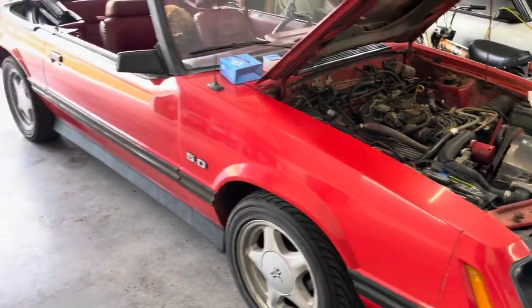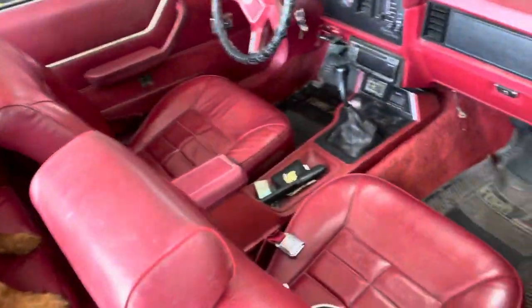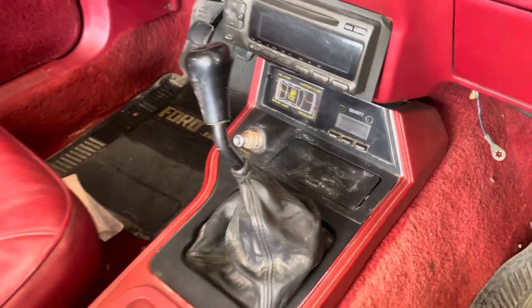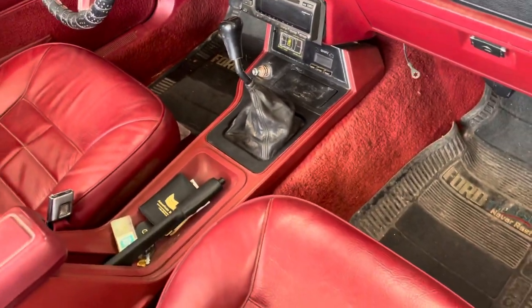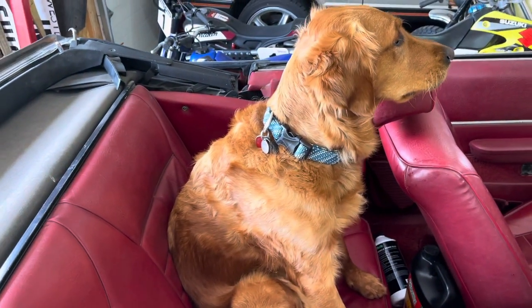Today what I'm going to do, hopefully, is go through and clean up the interior. I haven't really done anything with the interior yet. It's got a little bit of mildew here and there. Definitely smells stinky, right Sadie? This is Sadie — she's going to help me today.